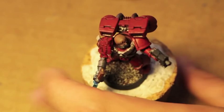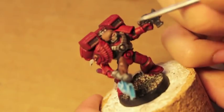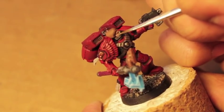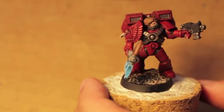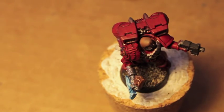We're going to use Cadian Fleshtone and just focus really on the eyebrows and the cheeks. Cadian Fleshtone, I've noticed, is a layer color — it's alright, but I've seen some painting guides in the White Dwarf that use it as a base color, and I don't really agree with that. I don't think that's right.